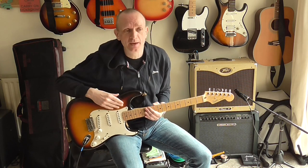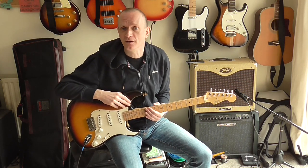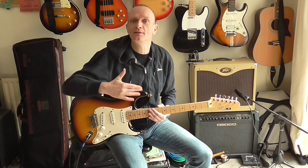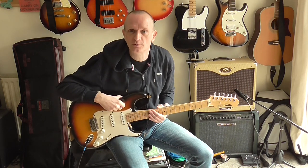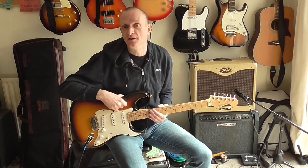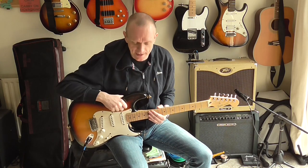What I'm trying to do is get a sound that is just going to work in the band context — drums, bass, two guitars and vocals. It's probably going to sound similar to the recorded guitar sound, but not exact.